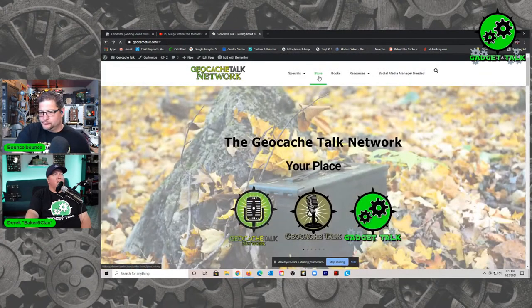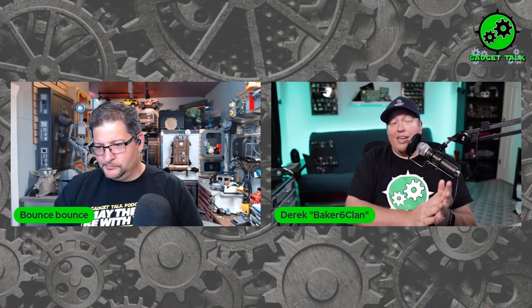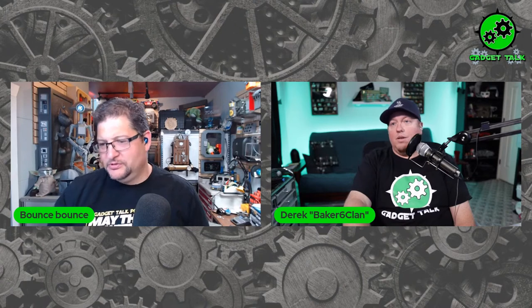The easiest way to get to everything is to go to geocachetalk.com and click on the store button. If you got one of the ammo cans, please send us feedback on the build, send some pictures, and send us the GC code when you put it out. We'd love to follow the finds and read about people's experiences — that's one of the big reasons we want to help people create caches. When you read about a great experience on a log, it's awesome. And if you have any issues, let us know.